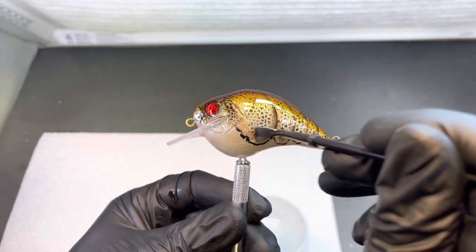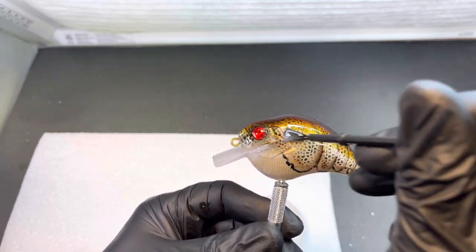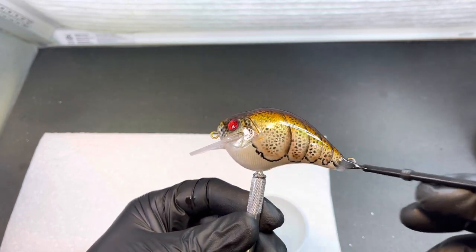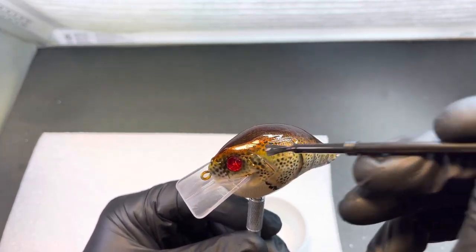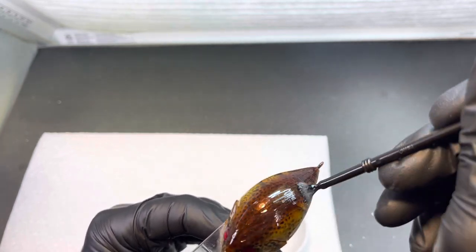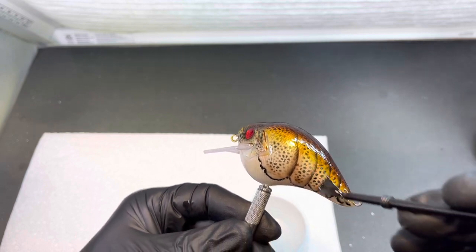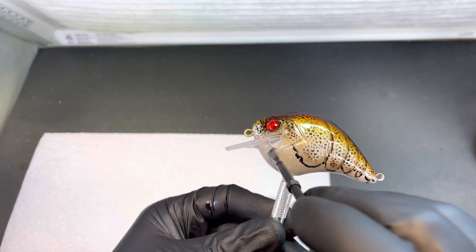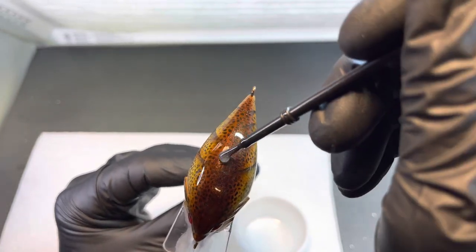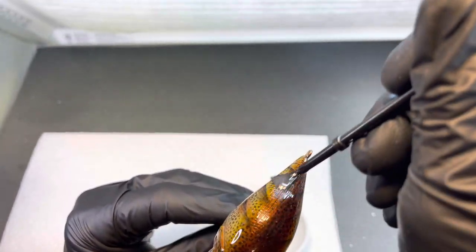Once I feel like I've got it covered fully, I'll take long brush strokes over it to cover the whole thing. I've had no issues with bubbles with this — I love this stuff. The epoxy really makes the candy come out in this bait. If you haven't used root beer, it's a really neat color.